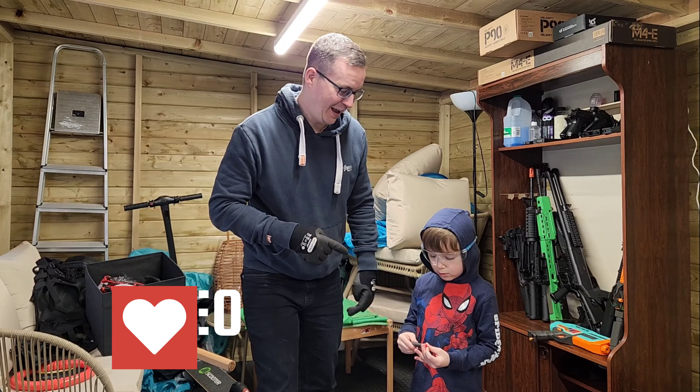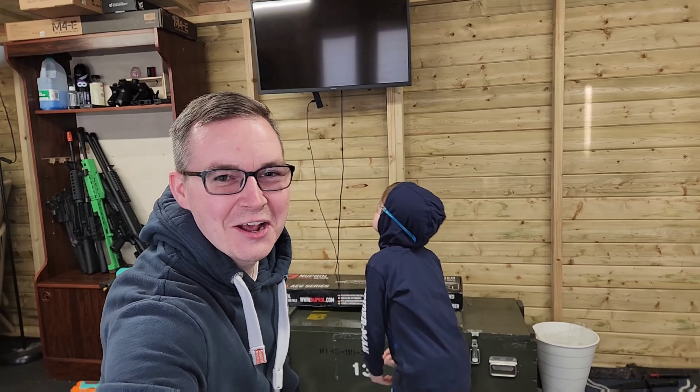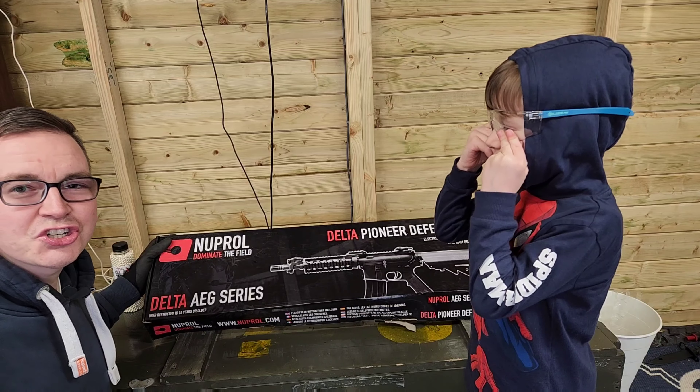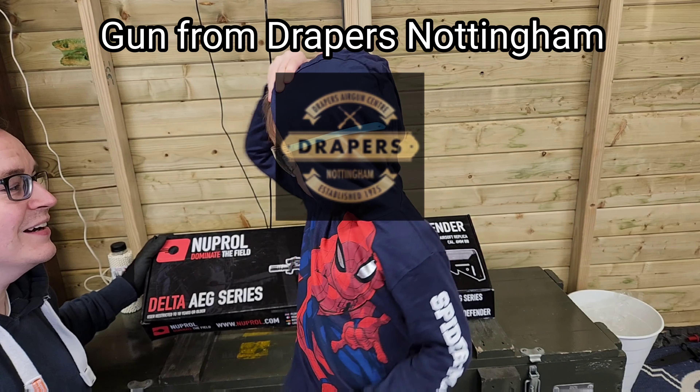I've got a new gun to show you and it's an airsoft gun. So let's show you this absolute bad boy. Logan, check this out. So this is the new prop and this is the Delta Pioneer Defender.